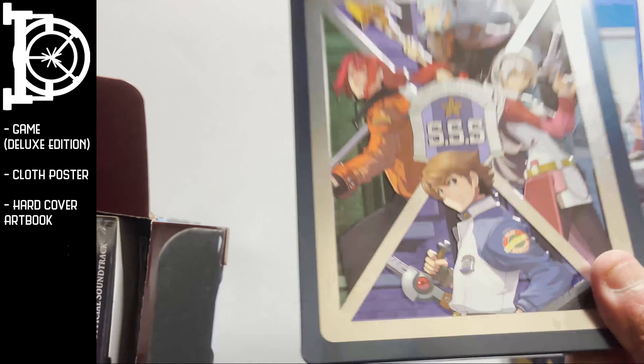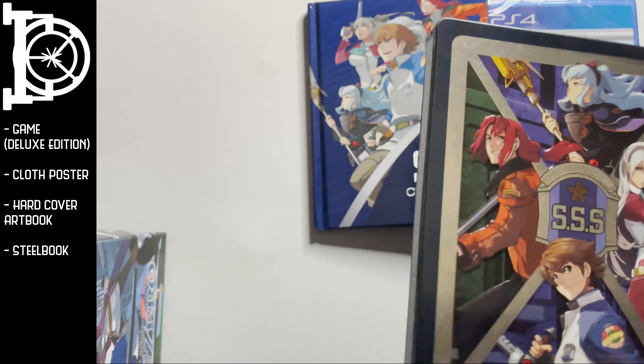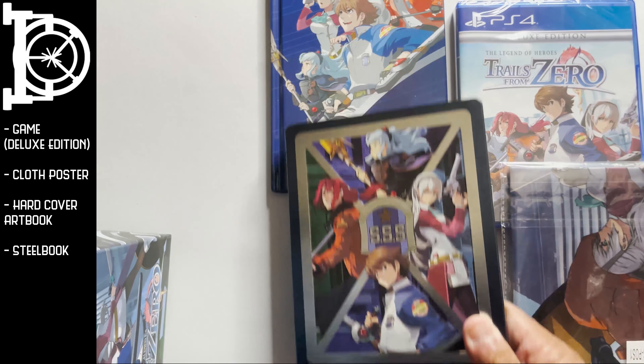We also get what looks like an empty CD case — no, I'm kidding, it's a steelbook. I'll go on a little rant about that a little later.